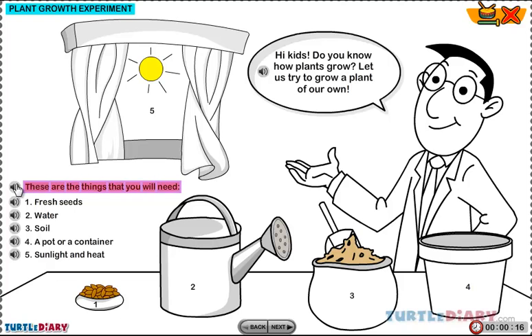These are the things that you will need: fresh seeds, water, soil, a pot or a container, sunlight and heat.